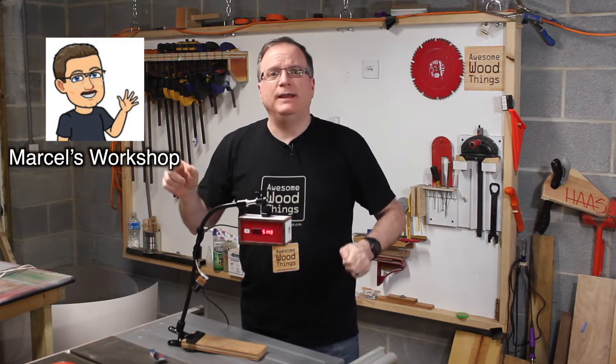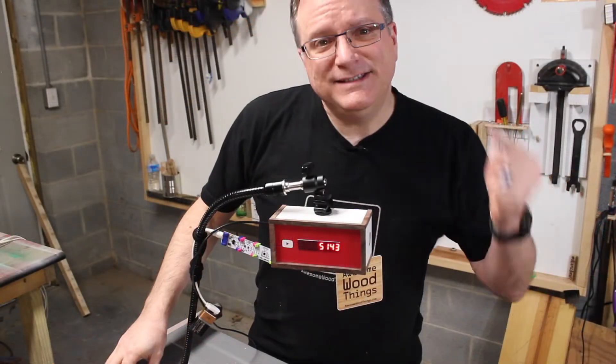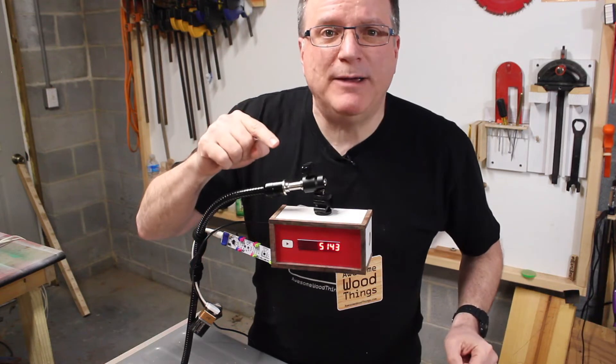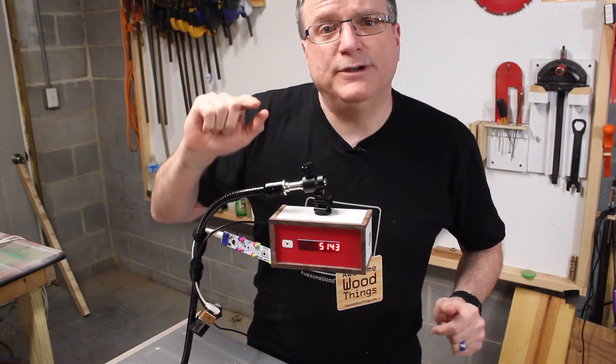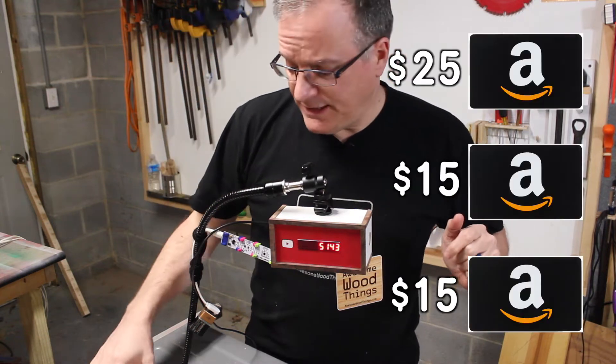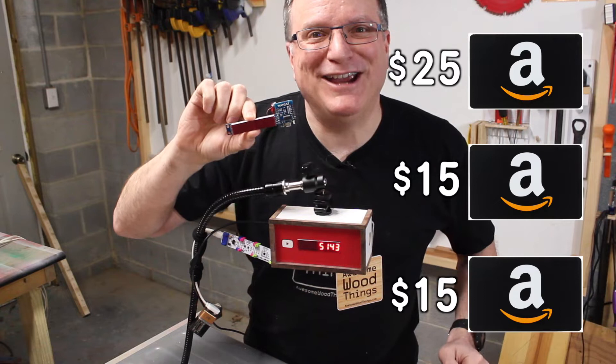My friend Marcel made this for me and I built the enclosure. Have a closer look. I'll show you how I built it, but do stick around to the end of the video. That's where I'll show you how you can win one of several gift cards, and Marcel is giving one of these away too for your own YouTube channel.